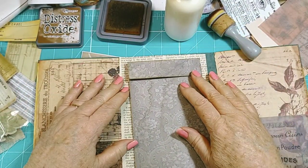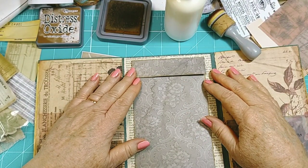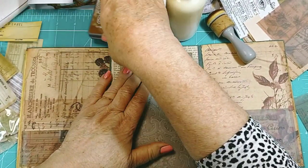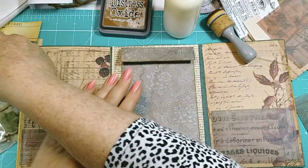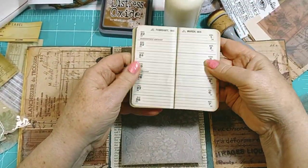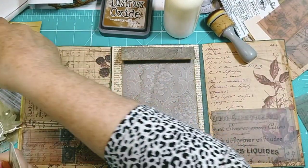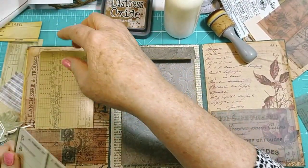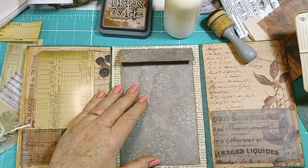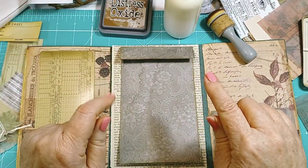I'll put the pages in with two holes and a ribbon to bind it, and that will go on the back page. I found some ready-made Tim Holtz ephemera packs — that'll be great for a few pockets and things. Ready-made — look at that, how wonderful they are! This will be great for happy mail.